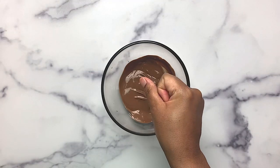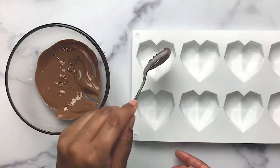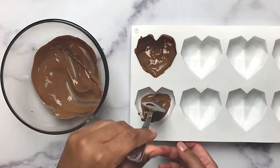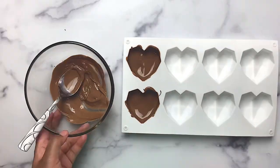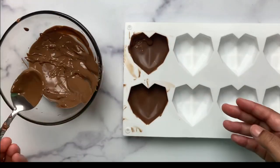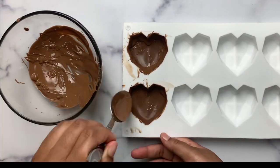Melt your chocolate, then spoon the melted chocolate into your mold. Use the back of your spoon to smear the chocolate, making sure that you cover the edges. Let them set by placing them in the refrigerator or the freezer for just a minute. Take them out and add a second coat, focusing on the edges.